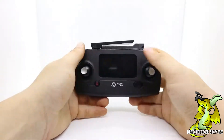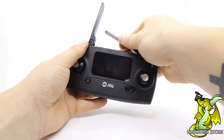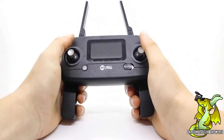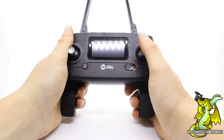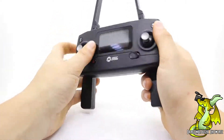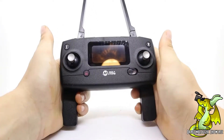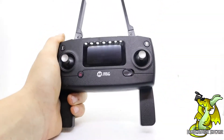Now we're going to take a look at the hand controller. Up on top you're going to have your foldable antennas, and on the bottom you're going to have some grips that also fold out so you can hold it more comfortably. On the top you have your joysticks that will allow you to control it going up, down, left, and right. On the front you'll also find controls such as launch, landing, and the return-to-home feature.